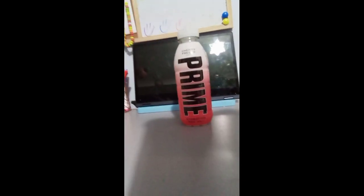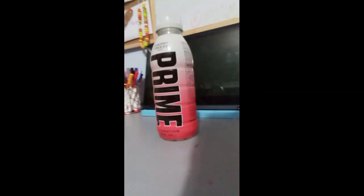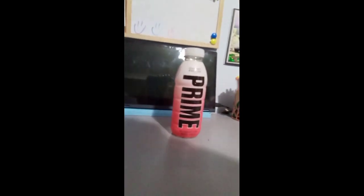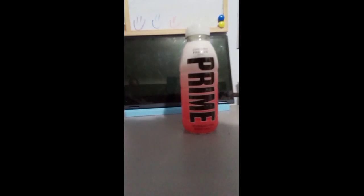First up, we have the Cherry Freeze Prime. That's one of the ones we're going to be trying, and the second one is Lemonade Prime. Yep.